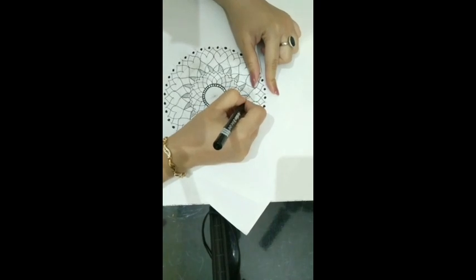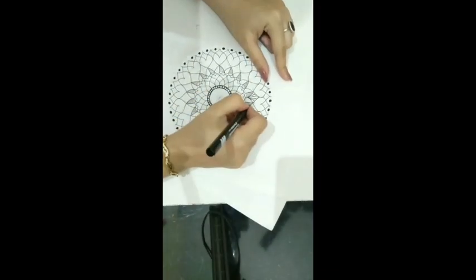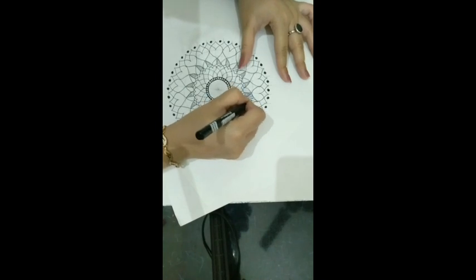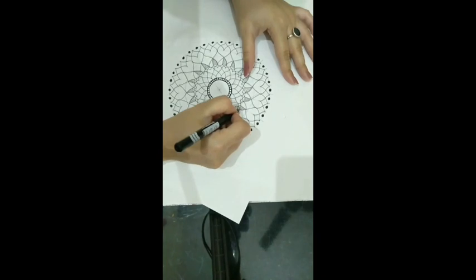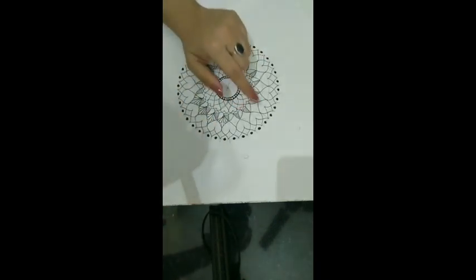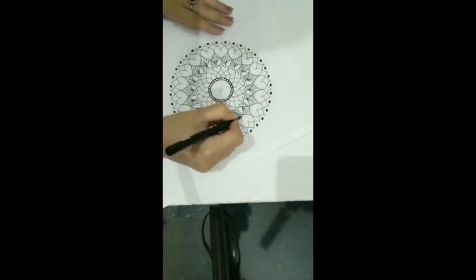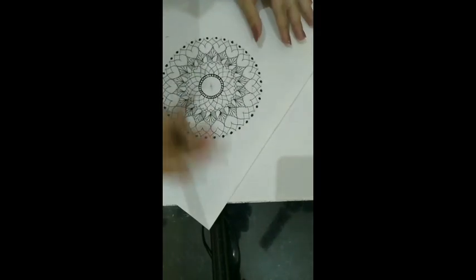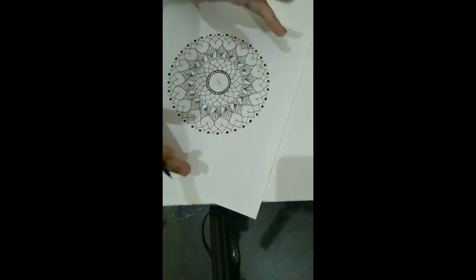We are going to make a pattern of small leaves, small curves, like this. One, two, three, four, five - a five leaf pattern. We are going to follow the same pattern with all these leafy patterns. We have done the pattern repetition with all leaves. Here we have completed our two patterns and the extra outline of this mandala. Moving on to the next - we will fill the void of these at the last, doing the finishing at the last.